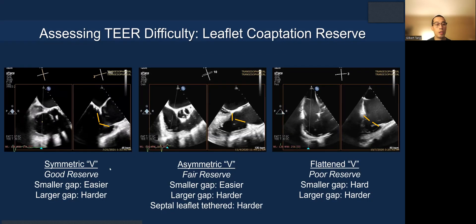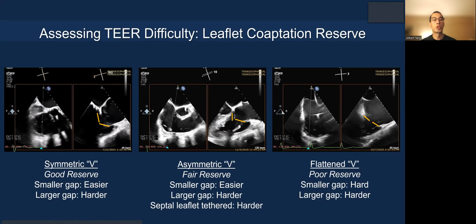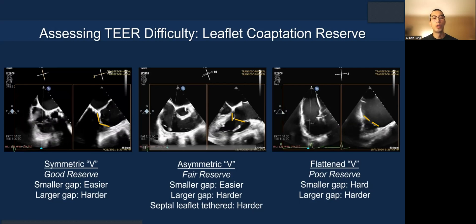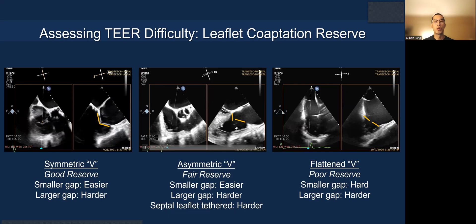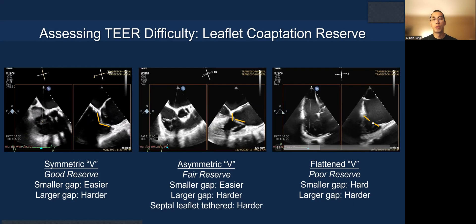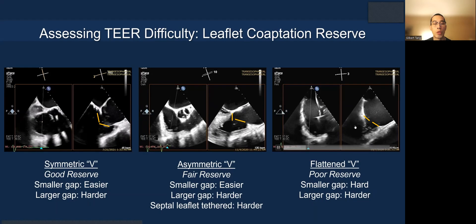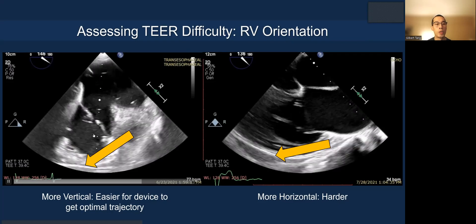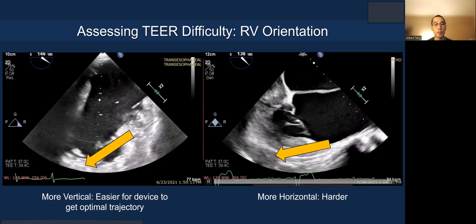Here is an example of coaptation reserve. A symmetric V-shape, like in mitral, means it is very easy for the clip to come up on the same plane as the leaflet — you just drop the grippers and close the clip. When the septal leaflet is more tethered, you almost have to do a hook, an opposite septal hook, to bring it to the anterior leaflet so they close together. And the flattened V has very poor coaptation reserve — even if you try to grasp, you may have to do so independently because you cannot open the clip to 180 degrees and drop the grippers, which only go down to about 120 degrees. A more horizontal right ventricle can also impact deliverability and ease of implant.